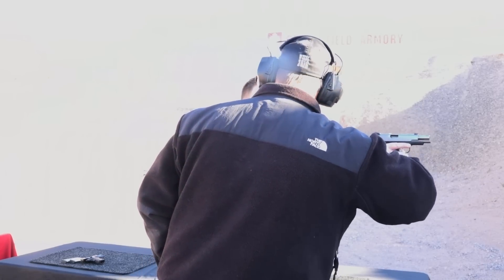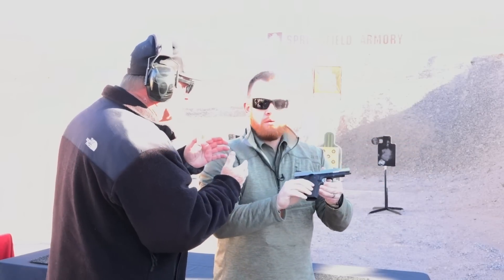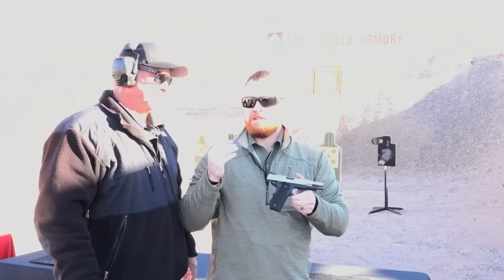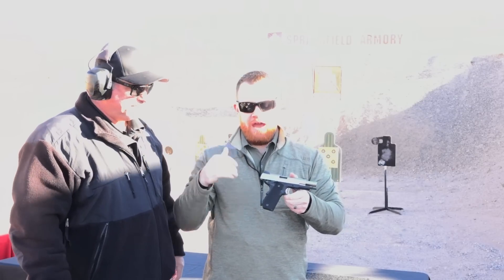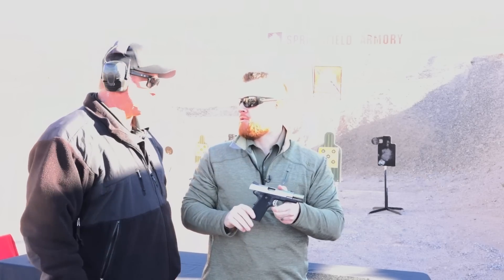So immediately you start tensioning your wrists and your forearms — that's the part that has to be tight. It can't be loose and still control the gun well in rapid fire. And that's what you really want for those fast follow-on shots that are going to impact in the same place. You want to return the gun as quickly as possible.